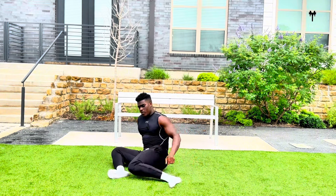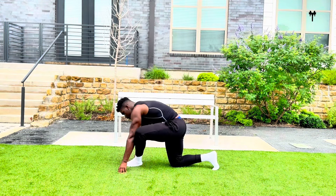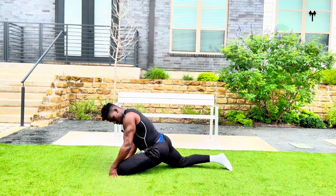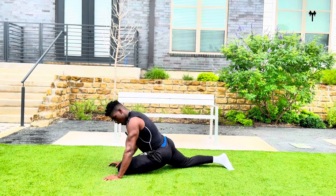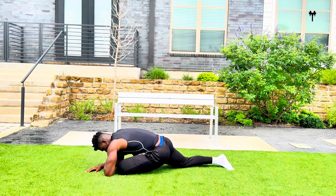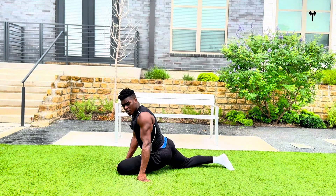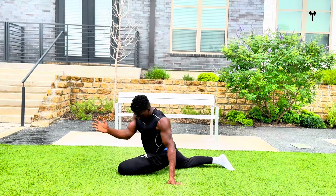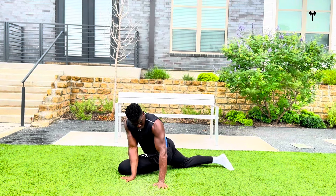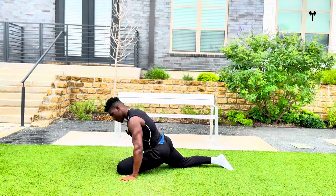Now we're going to finish off with a pigeon stretch. Come back into a tabletop. Take that left leg and place it adjacent to that right hand. Bring that left knee all the way down and extend that right leg. You should feel this in the glute and the hips. Walk forward and breathe — feel that all in the glute. For added intensity — even beginners can do this — take both hands and cross that right hand over that left knee. Now we're getting a lower back stretch. If you're squatting, you want your lower back nice and loose. You can even fall down for a deeper stretch in that lower back. Breathe. Let's come out of it and come back to tabletop.